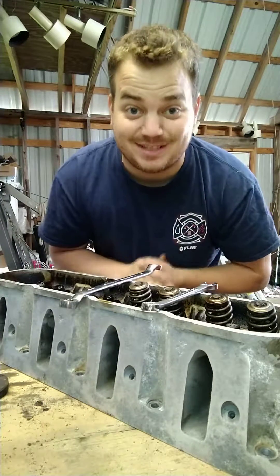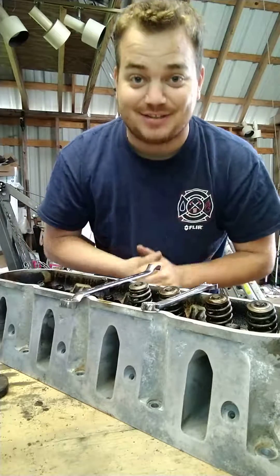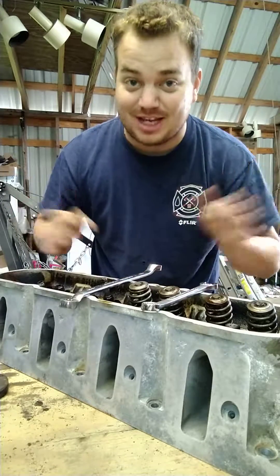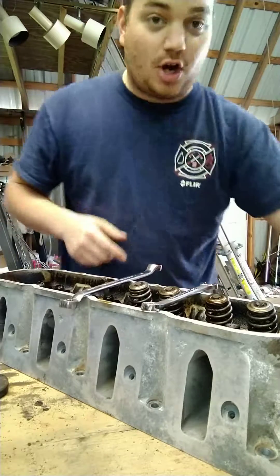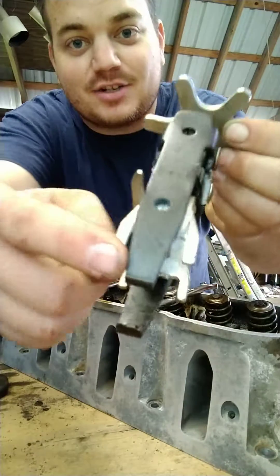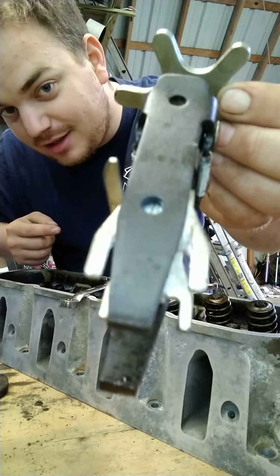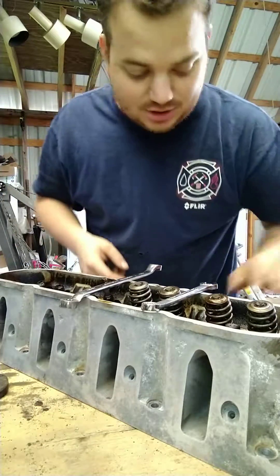What's up y'all. I'm going to show you a real simple way to take the valve springs loose on an LS 5.3, 4.8, whatever head. So much easier than going to Harbor Freight and buying this piece of junk. It's already got a stress fracture. I don't know if you can see that — you can kind of see it. Piece of junk.